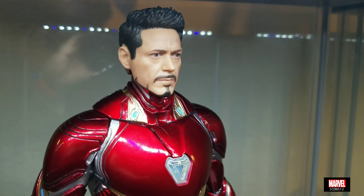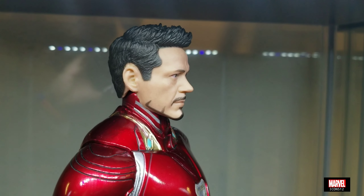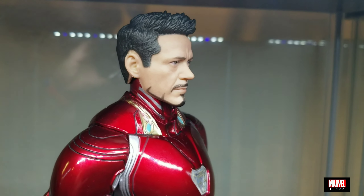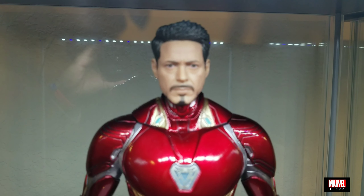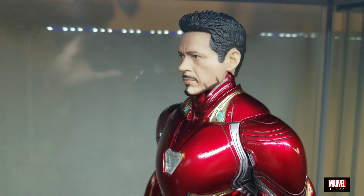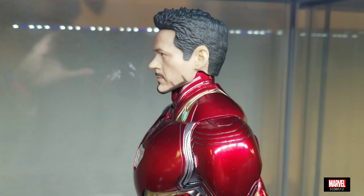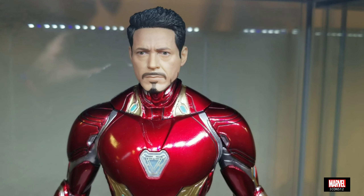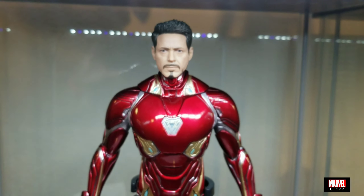Here you can see the Tony Stark head sculpt. I bought the Mark 47 from Crazy Toys, and the Tony Stark head sculpt on that was very bad — it had a shiny plastic look to the skin that made it look really off. But this one is actually very decent. You need to understand this is a $45 figure, so I'm very pleased. The only problem is the eyes look a little off.